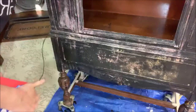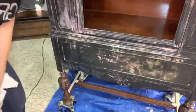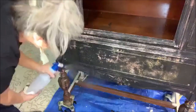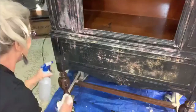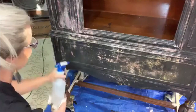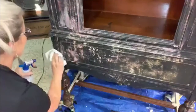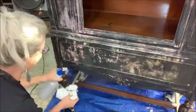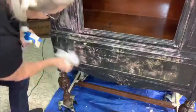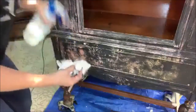You guys are so fun — thanks Malia for sharing! I'm loving the colors you can see underneath. I'm working in this section right here. The key is not to let this stuff dry. You can kind of tell when you squirt it — you can see the black paint moving around. In some places it might just stay darker.